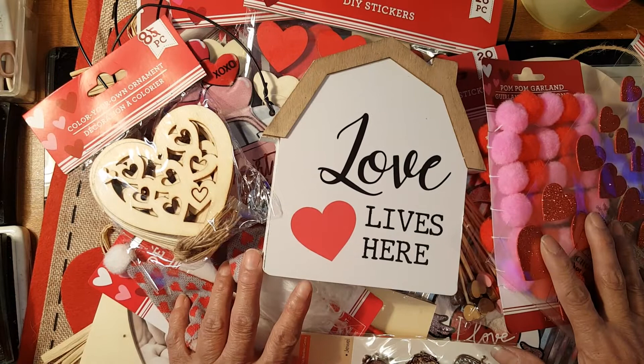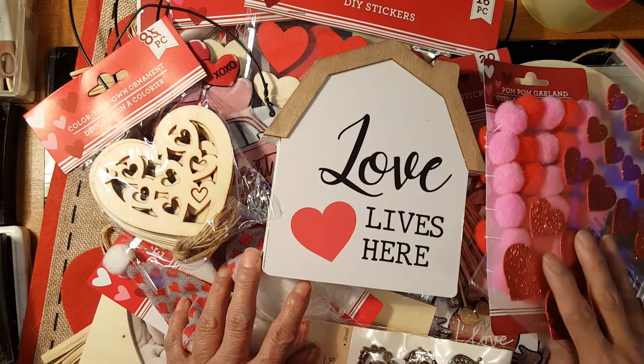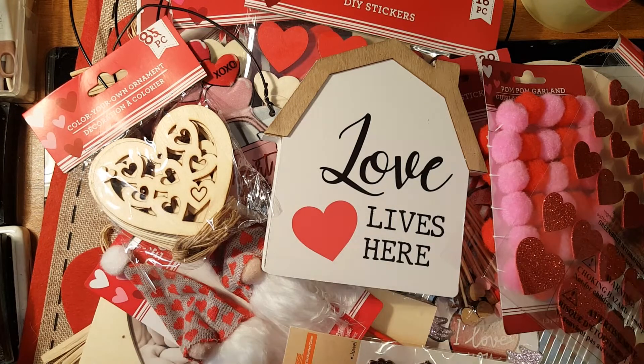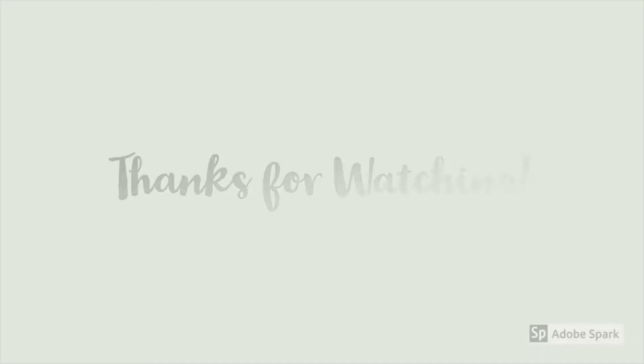So there you have it, guys — that's all I got for my Valentine haul this year. Hopefully I can make something out of it and whatever it is, I'm going to share and show you. Thanks for watching — until my next project or next haul, I'll see you again soon. Bye for now!